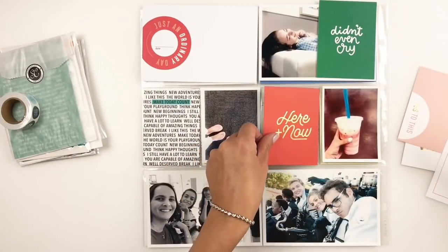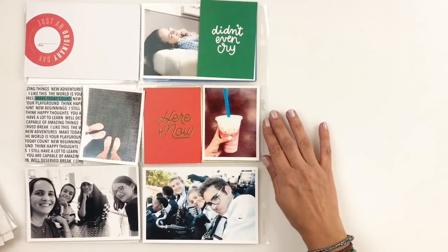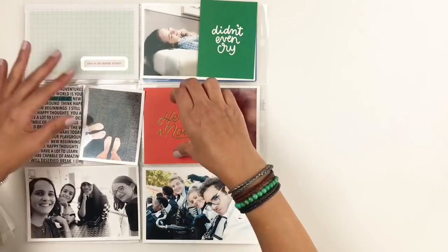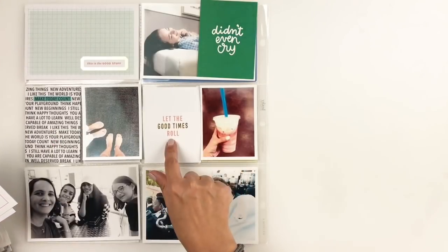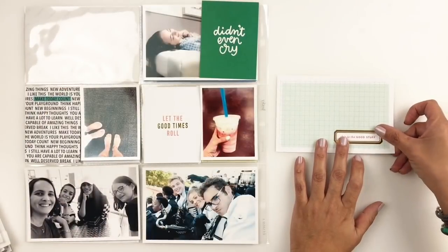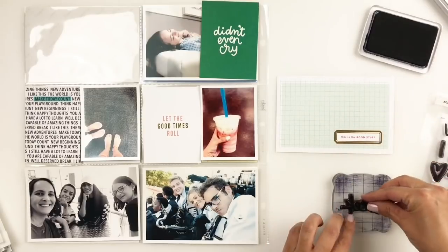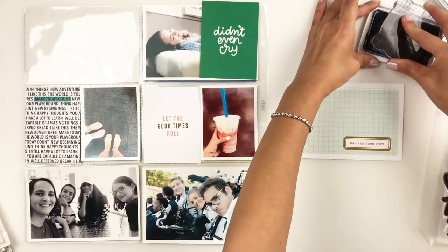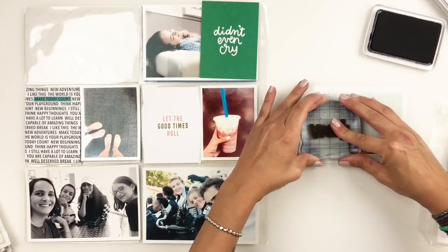Once I decide on the cards, I'm going to put my spread aside and start working on my title card. I end up using my Allie Edwards Week stamp to add the week on there. And to bring in some color and depth to my title, I end up using one of the chipboards that came with the kit — it was like this black and white chevron. So pretty, and I thought it would look cool to kind of ground my week stamp, so I'm going to end up adding that chipboard.